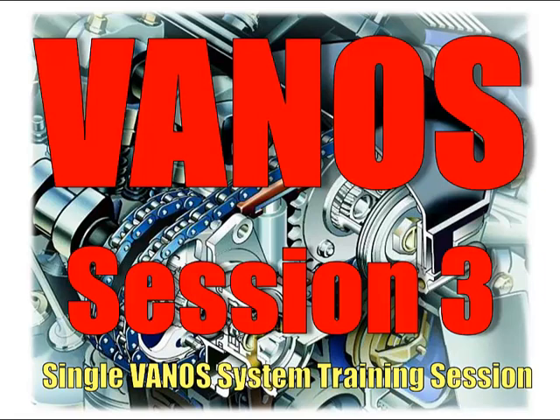Welcome back to Session 3, a Euromotive Training Tutorial Session on Basic Vanos 1, Car Commando on Station. Let's continue.